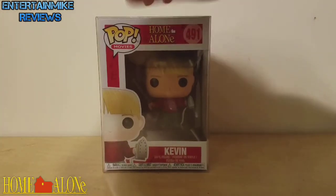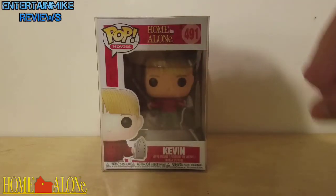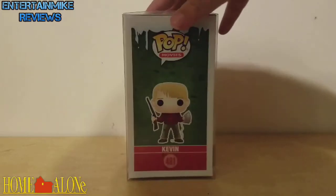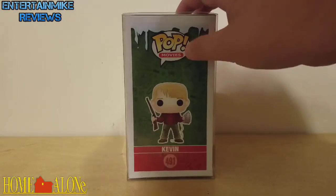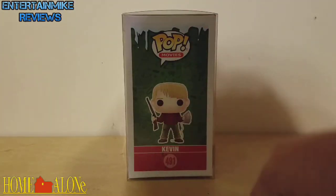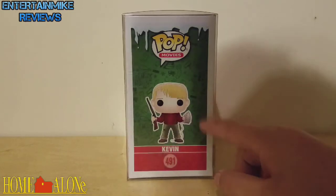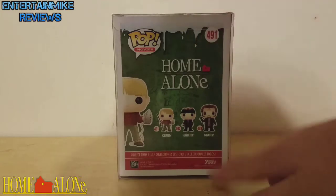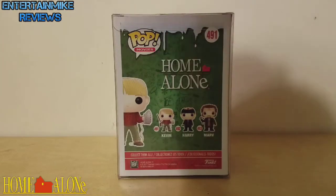Taking a look at the front of the box, you have the Pop Movies logo and the Home Alone logo. The side of the box has some snow and ice, a Pop logo, and artwork of Kevin with a nice green and red background. The back of the box has a green and red background, some more snow, the Pop logo, and the other characters in the set which include Harry and Marv.